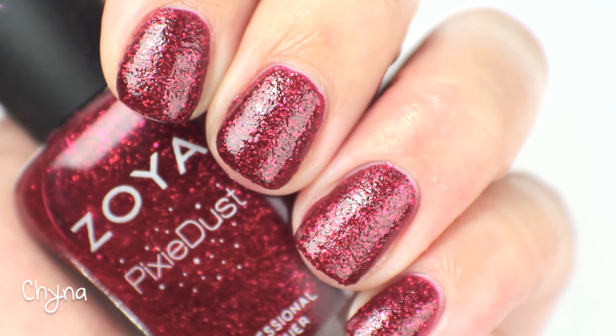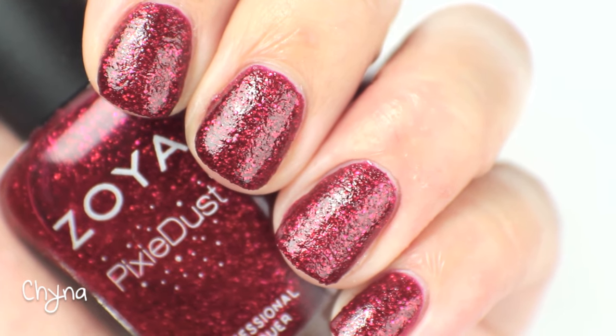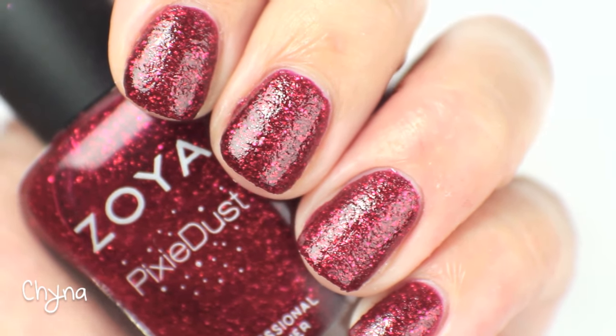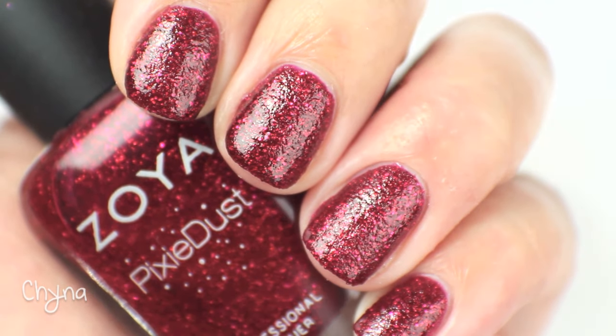So this one I am going to keep. It's so pretty. It's one of my favorite Pixie Dusts because the combination of the red with the glitter and the shimmer and the Pixie Dust texture is just incredible.